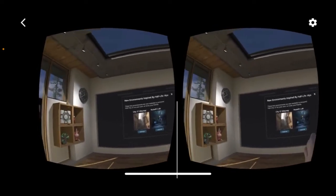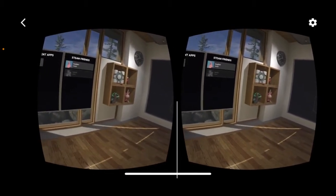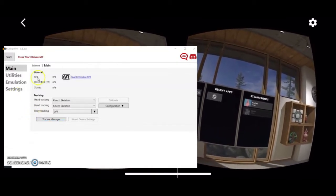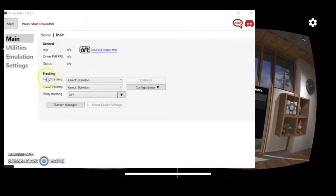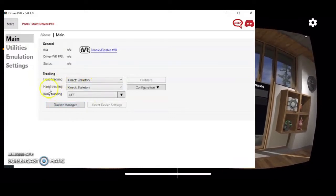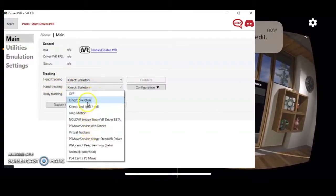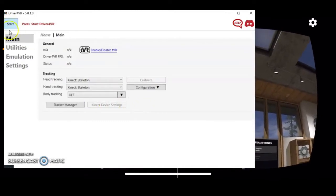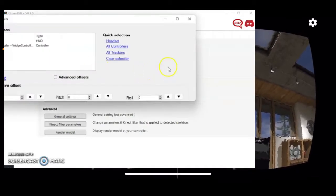I already have the two phones running. I'll show you how to activate the Kinect with Driver for VR. On the Driver for VR screen, once you connect your Kinect to the laptop, go ahead and change the head tracking to Kinect skeleton. Then also change hand tracking to Kinect skeleton — that's the first option.